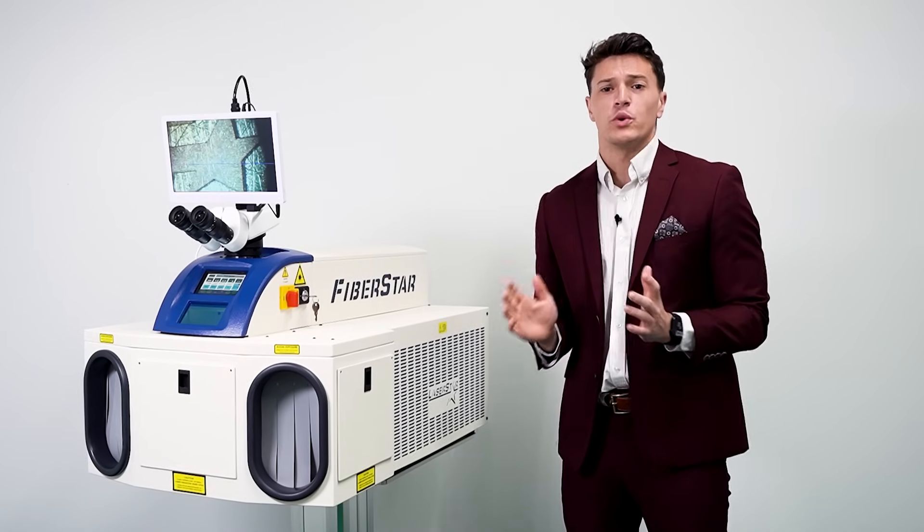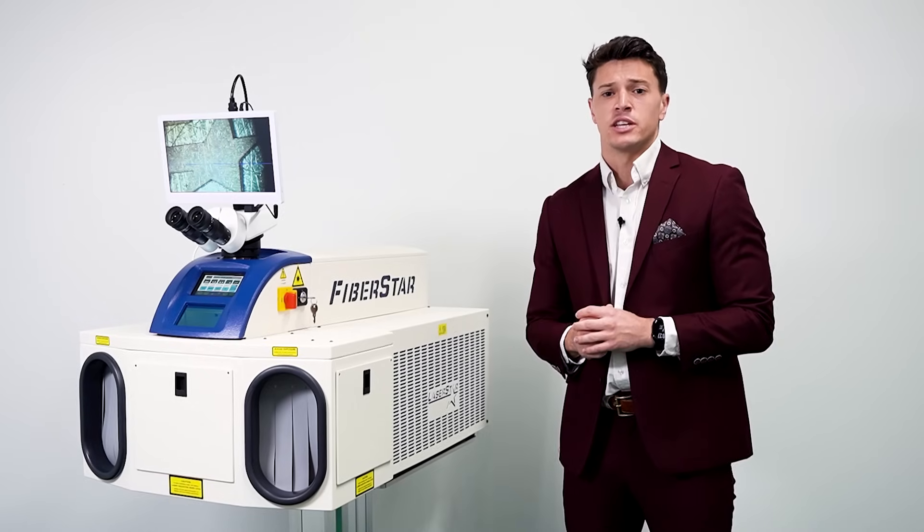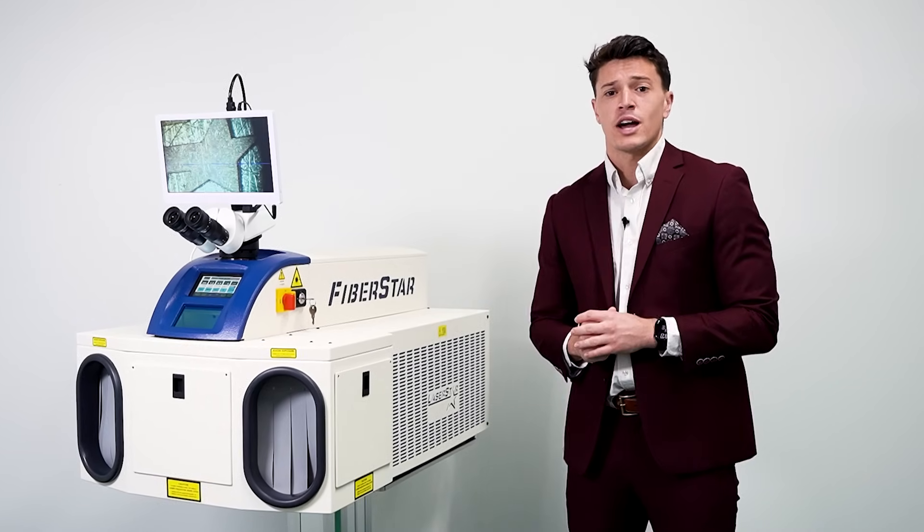Imagine not having to wait weeks for outsourced components to be delivered back to your facility without knowing for sure they've been welded correctly.